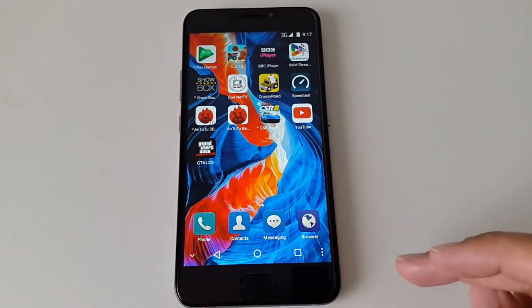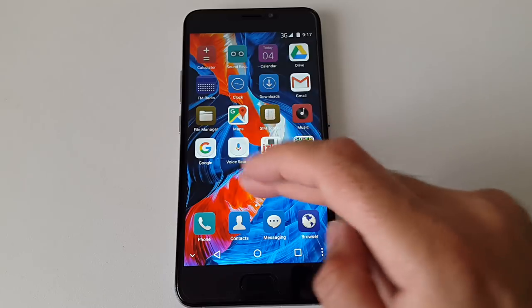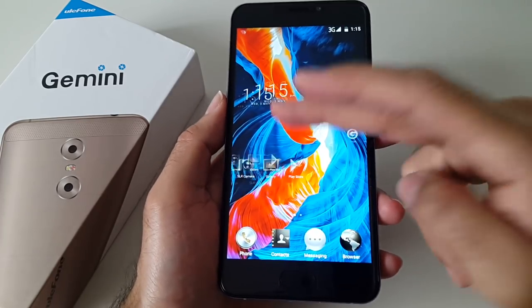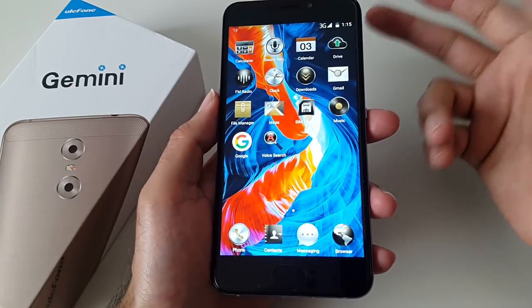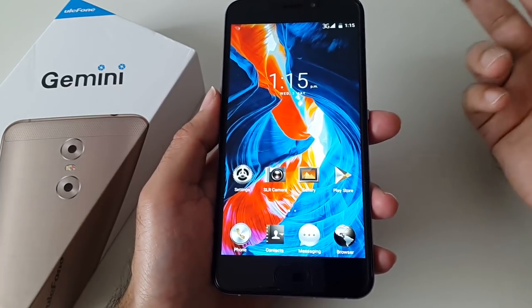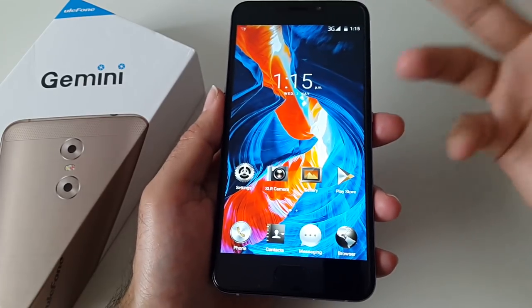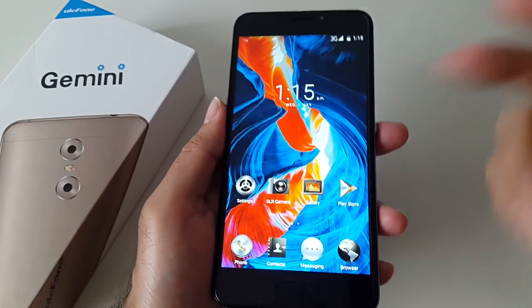This phone is running Android version 6. Navigating around the menus and moving around feels really swift and fast — I have not experienced any lag so far. Ulefone have actually announced that Android version 7 Nougat is coming soon for this device and you'll be able to install and upgrade through OTA.